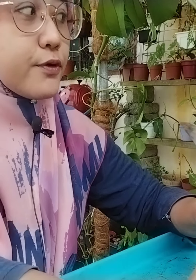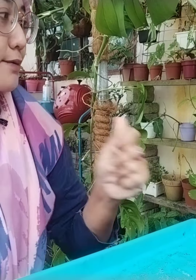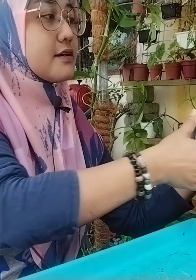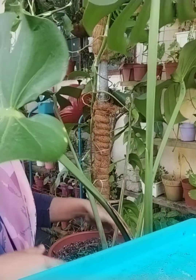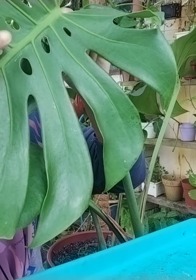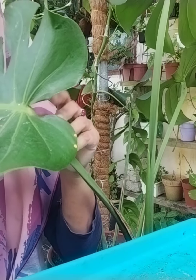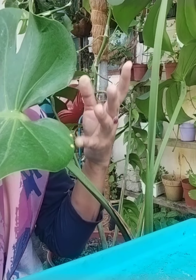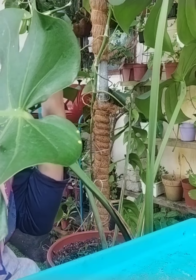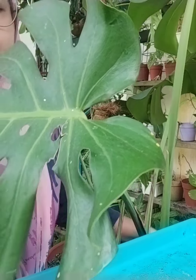Okey, hari ni kita nak tunjukkan dengan korang bagaimana kita nak jaga pokok monstera ataupun memperbanyakkan pokok monstera. Ni cara saya. Kita mulakan — ni pokok monstera saya yang dah besar. Nampak, daunnya pun dah besar, dah ada lubang-lubang, ada koyak-koyak. Ini induk ya. Induk saya dah ambil anaknya banyak dah. Saya tanam dan saya memperbanyakkan. Tapi saya nak memperbanyakkan yang kat belakang tu. Saya nak ajar korang bagaimana cara pokok monstera ni kita jaga.